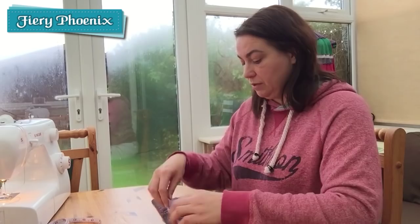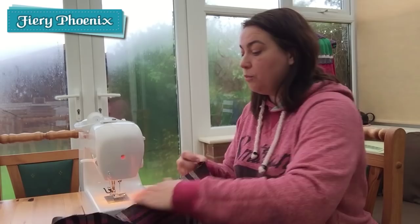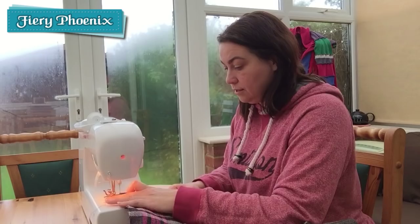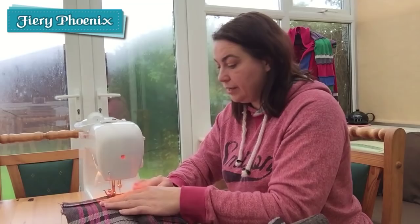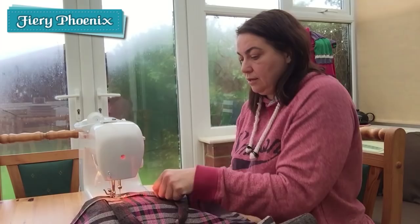I arbitrarily chose 14cm — there's no right or wrong. You simply decide what you think looks nice and gives you a comfortable handle size. And then we sew that hem closed, and we'll also be using this as a top stitch. Where we cross the actual handle itself, we'll be going backwards and forwards three times just to reinforce that connection, and that will give us a nice secure handle.